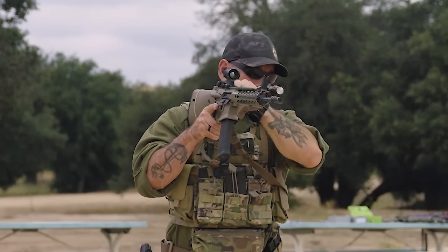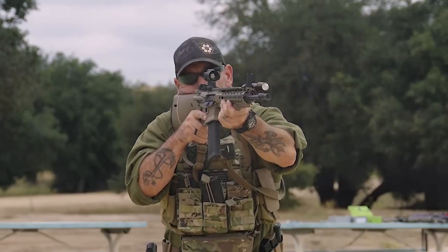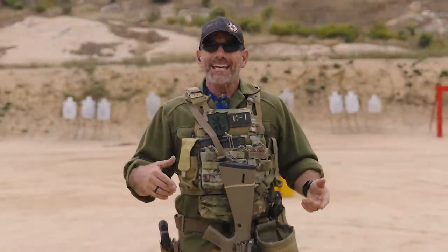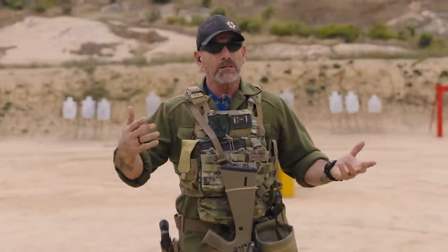Hey, it's Coach with Tactical Hive. We're out on the range today, and today we're going to go over malfunction drills with the AR platform rifle — the way I do them, the way I teach them — and they're good for about 99% of all correctable malfunctions.